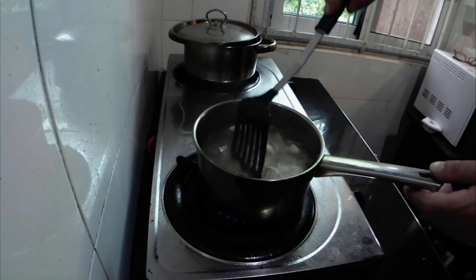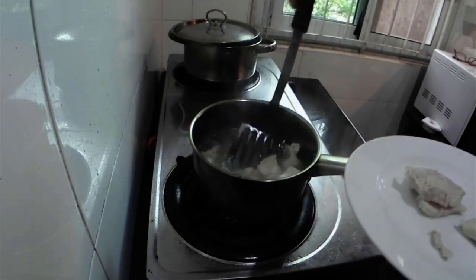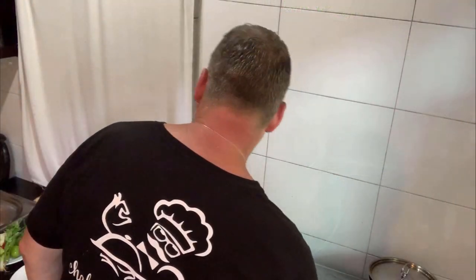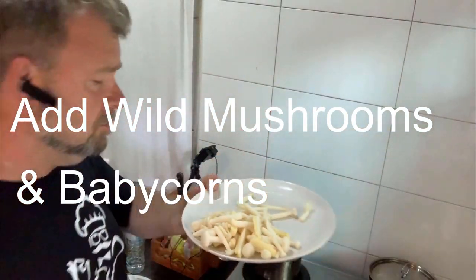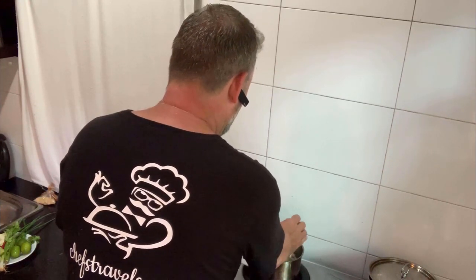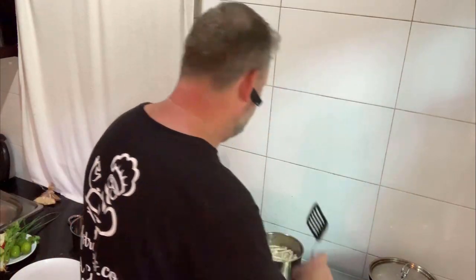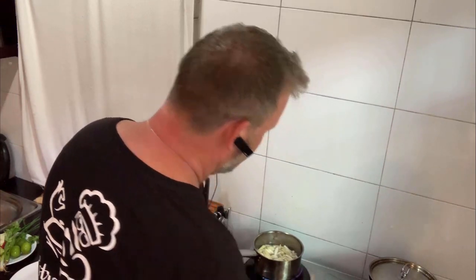That pork's been cooking for about 5–10 minutes. I'm going to take it out now and put it on a separate plate. Then to the same water I'm going to add these lovely wild thyme mushrooms — they all go in there. A bit of baby corn as well, just to give it an added bit of colour and structure. Bring that to the boil. You don't want to cook this too much because you want to keep it kind of crispy — al dente, as the Spanish or Italians say.